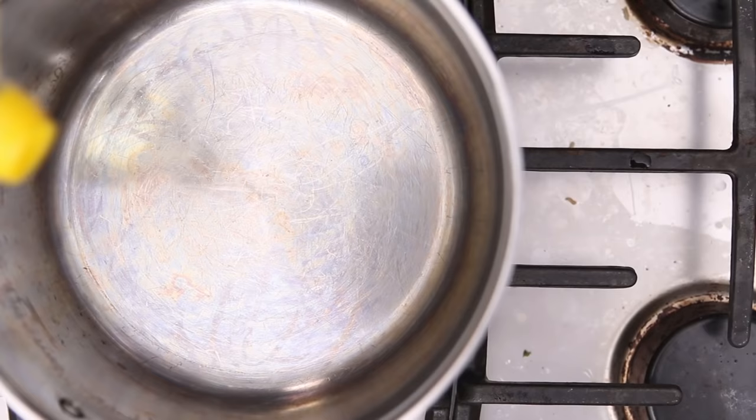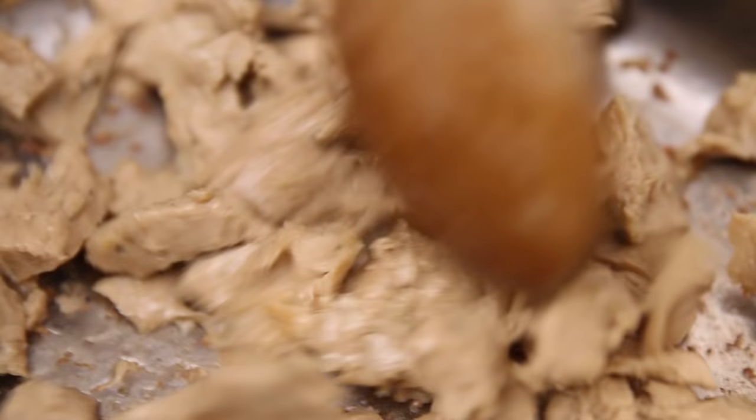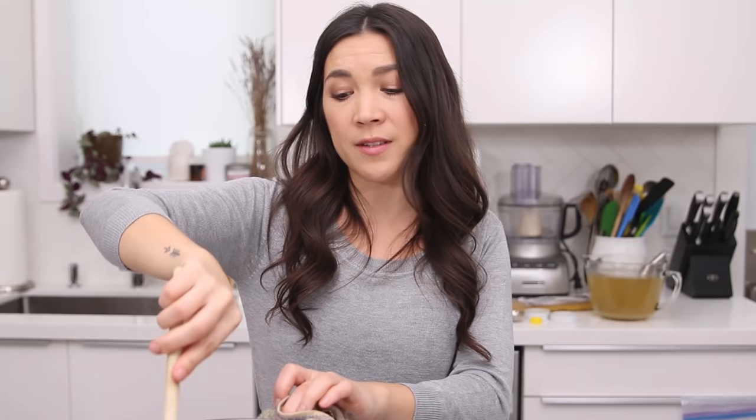First you're gonna sauté some vegan chicken in a big stock pot with just a little bit of oil and brown that up all nice. Brown this for a couple of minutes and then add the seasonings. If you remember the tortilla soup recipe, I used shredded smoked tofu — you could use that if you can't find the chicken product. Or you can just use regular firm tofu, or you can leave it out, skip this step, and just start sautéing the onion, celery, and carrot.